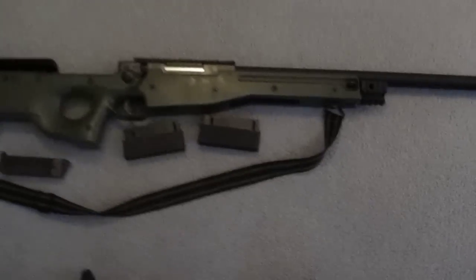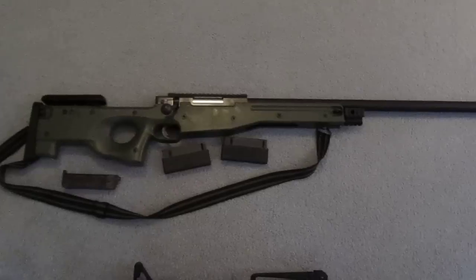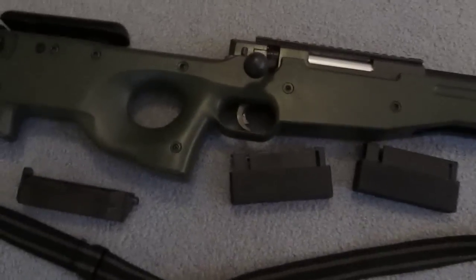Moving on to a little bit better one — we have an L96 sniper. Right now I have no scope, no bipod on it, but I do have two mags. It is bolt action, and I do have a speed loader and a strap for it.